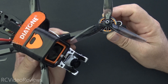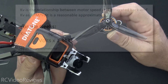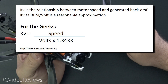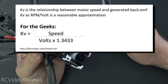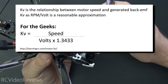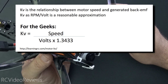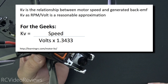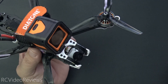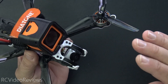The other factor that influences the way a motor makes power is something called KV. KV is a relationship between motor speed and generated back EMF. For the geeks out there, there's a formula that says KV equals speed divided by volts times 1.3433. For the purposes of this video though, we're going to use the traditionally commonly accepted industry standard definition of KV as RPM per volt. We're simply using the motor's rated KV value as a scaling factor, so let's just accept the fact that the motor has a KV rating and we're going to scale that rating down.